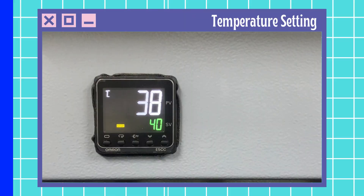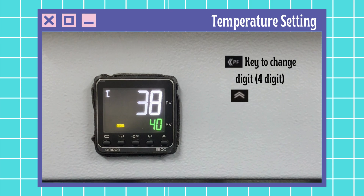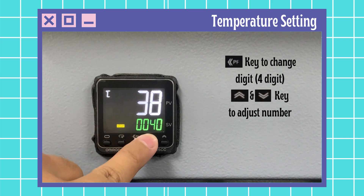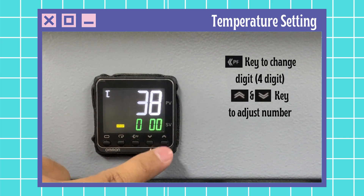Normal setting with timer off. First is the temperature setting — set the desired temperature with the down and up key. For example, set to 100 degrees Celsius. Press the set key to change digit and set parameter with the up and down key.